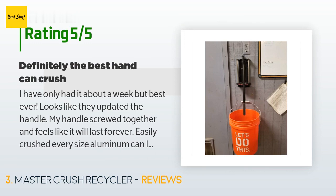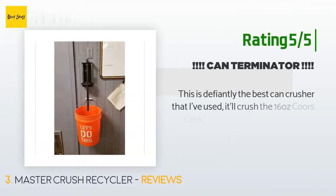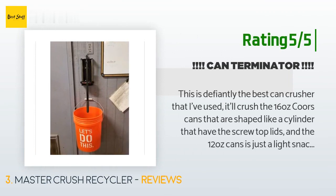Another happy customer said: 'This is definitely the best can crusher I've used. It'll crush 16-ounce cans shaped like a cylinder with screw-top lids, and 12-ounce cans are just a light snack for the Master Crusher. I mounted it in the garage — wasn't too hard. Once I had the two screws securely in the wooden wall stud, the Master Crush made short work of all the cans we had built up. It takes a little practice with 16-ounce cans but once you get used to it, you're set.'